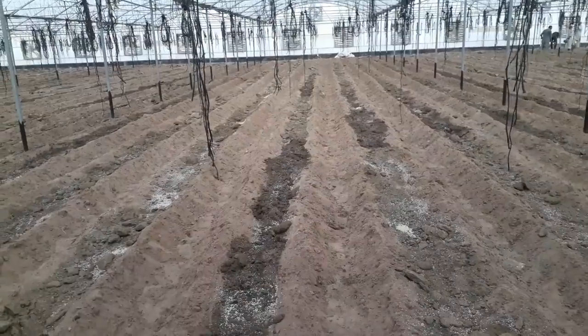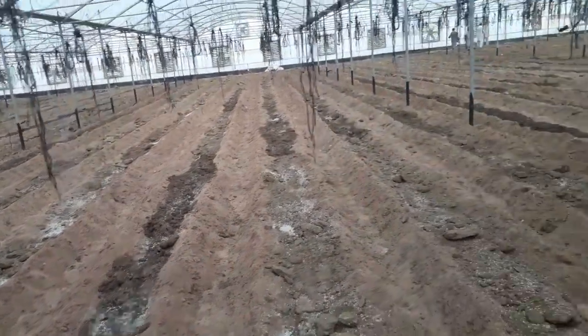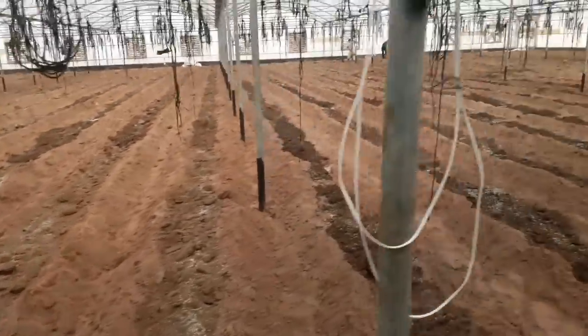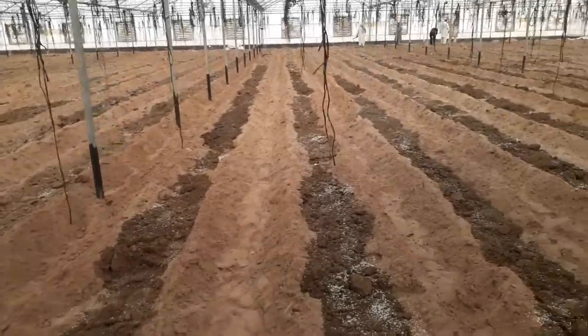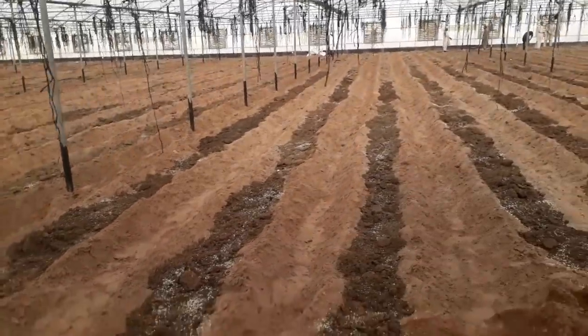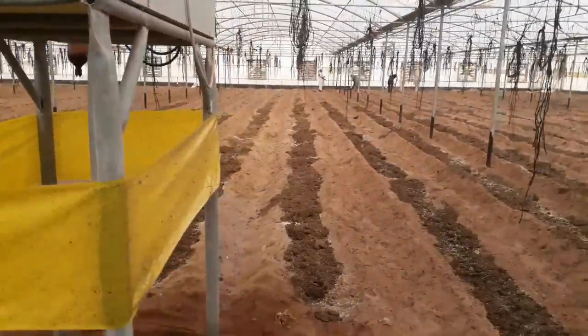وتعتبر نصف عضوي، ما هتسمم الناس ولا هتعمل لهم أي حاجة. زي ما انتم شايفين بالمنظر، اعمل خطواتك خطوة خطوة. اضبط الأداء بتاعك انضباط كويس، كل الحاجة تعملها تكون مرتبة ومنسقة داخل البيت المحمي. ما فيش شغل عشوائي، وبالتالي هتلاقي الدنيا عندك كويسة.